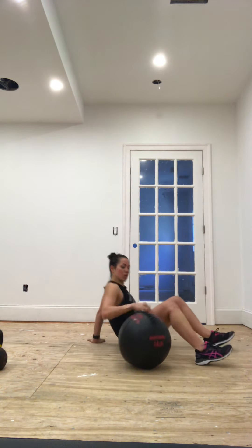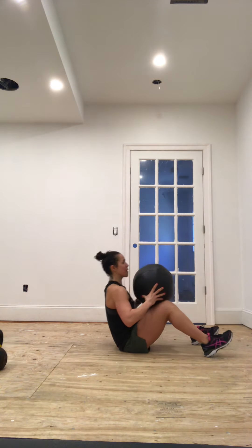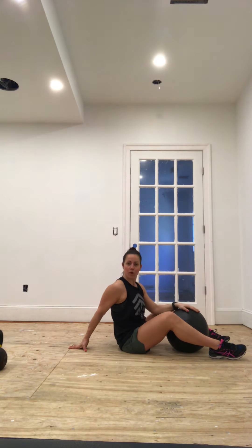Next is med ball power crunches — if you don't have a med ball, a dumbbell or kettlebell works fine. Main purpose: shoulders and abs. Setup: knees bent, chest up, med ball toward your chest. Slowly lower yourself down and power up, then slowly lower again. You're doing eight of these. As you go along, the med ball will feel heavier. If your purpose is mainly abs, go light on the load; if you want to work shoulders too, increase your load.